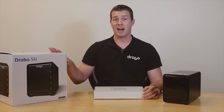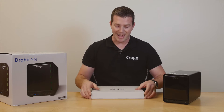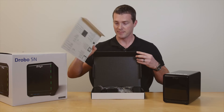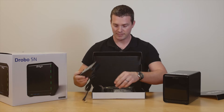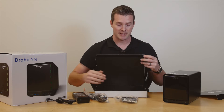The 5n box is going to contain the 5n itself and a components box, which is going to include everything else that you'll need in order to get it set up, including a setup guide on the back of this card, the power supply, power cable of course, and the gigabit ethernet cable — all included in there.